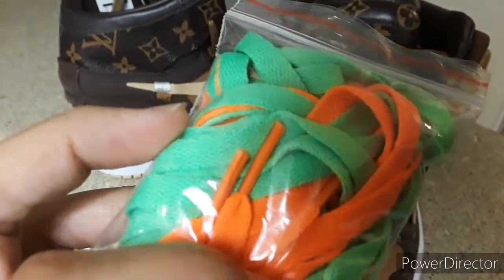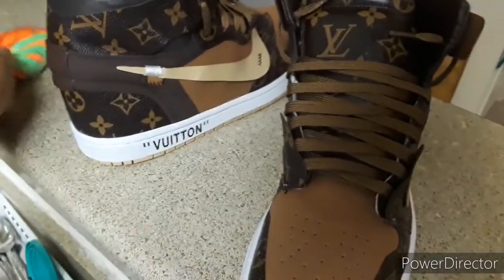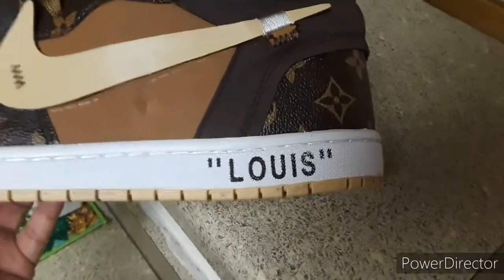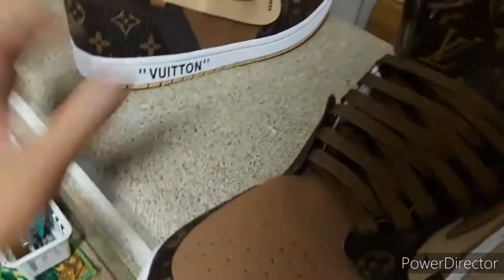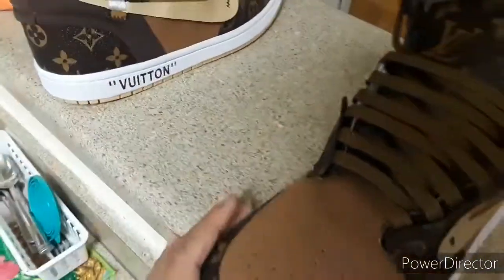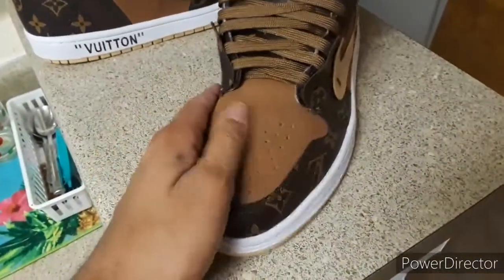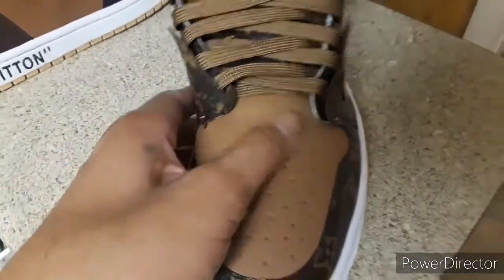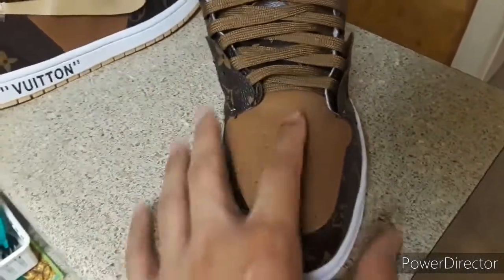It just came with these laces and this bag, and I don't think they're supposed to come with this. These don't even say shoelaces — they're just orange and green laces. The font is way too skinny. The suede here doesn't feel like real suede — it feels like a cheap felt material, it's real thin.